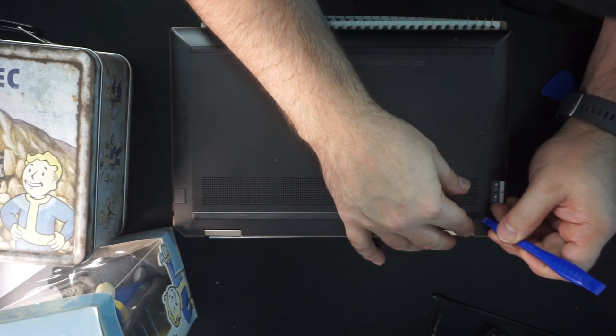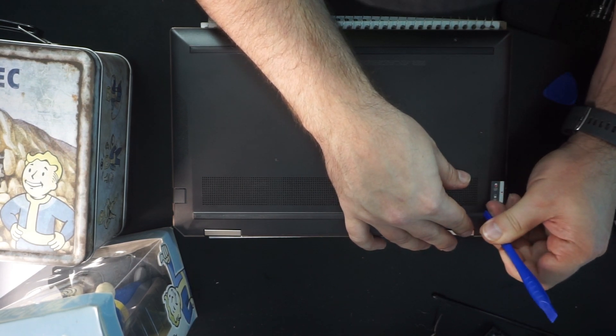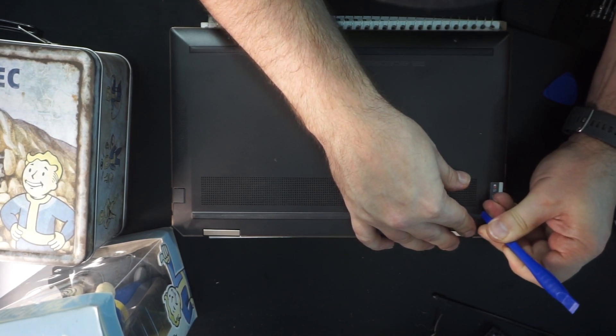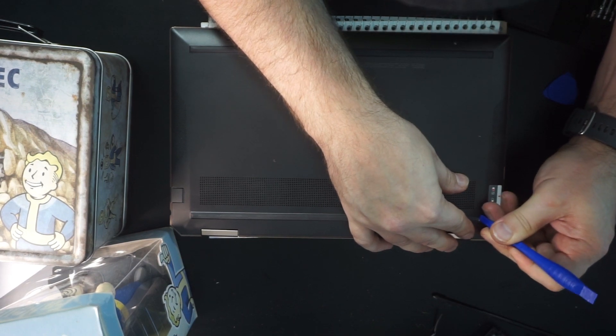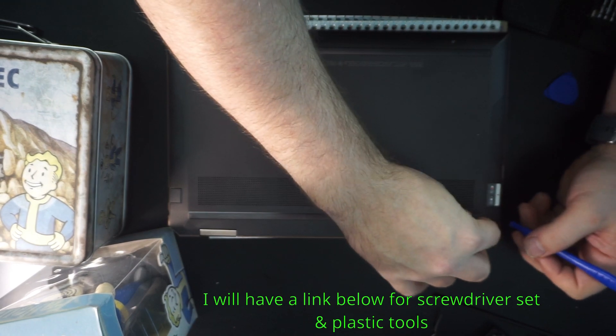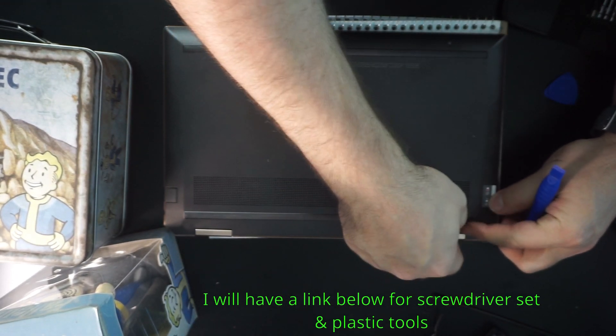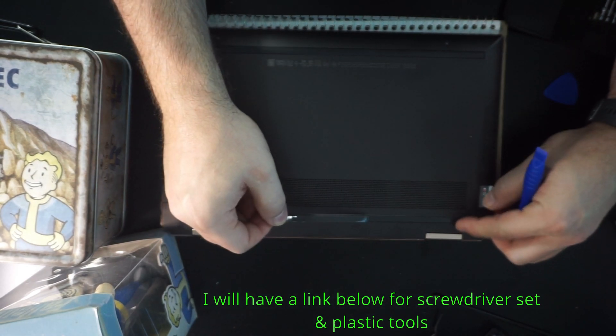Now I'm taking a plastic spudging tool, which you can order in all kinds of kits — usually they come with foam kits for screen repair and those types of things. These plastic tools are extremely helpful to have around. They allow you to get into tight spots, even for connectors and things like that, without doing potential damage like you would with something metal.